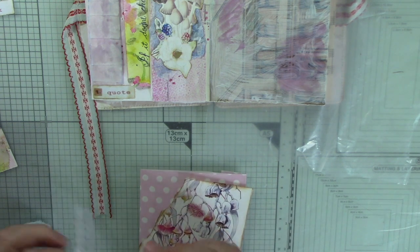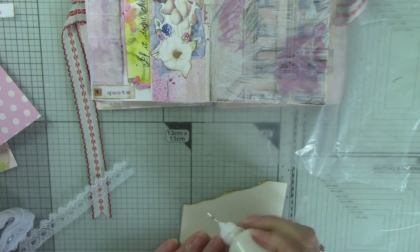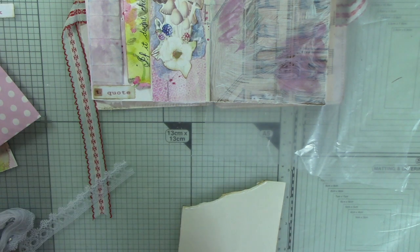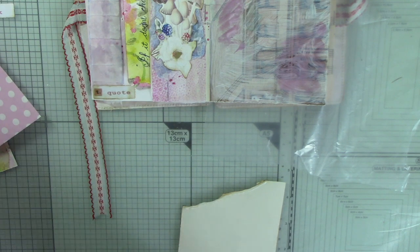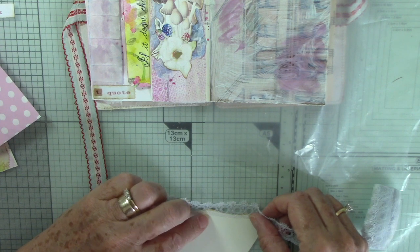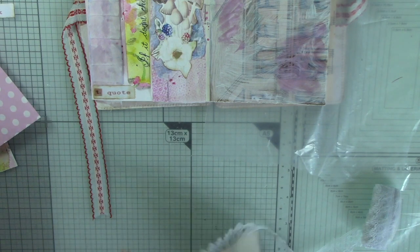It really only needs to go to that point there. I'll do that first by adding some glue all along this edge — I've already inked this piece. Because this is quite narrow lace, I've got to do it that way around. I want to get it as close as I can to the bottom so that you do see the lace. And I think that's pretty good — it just needs trimming off here.